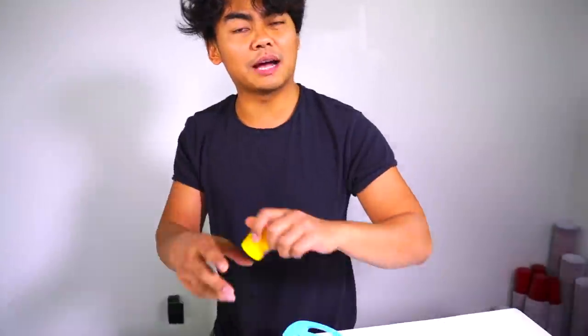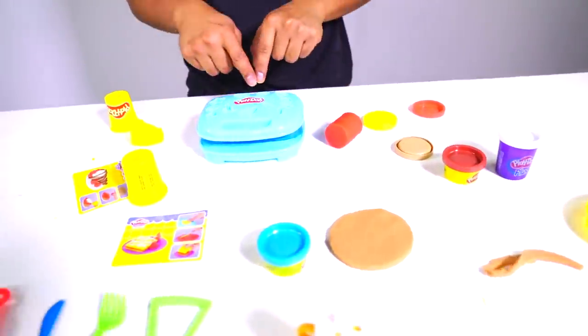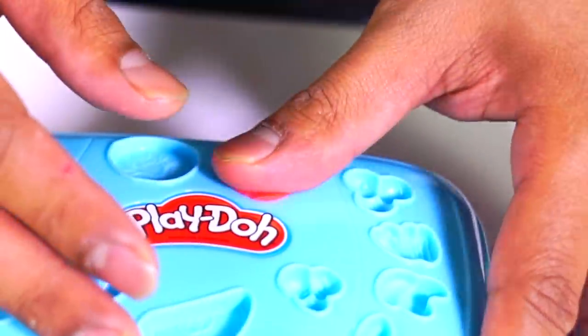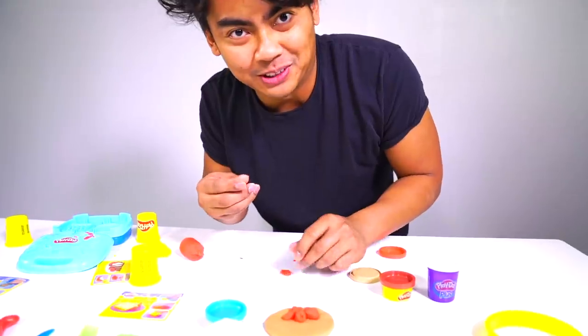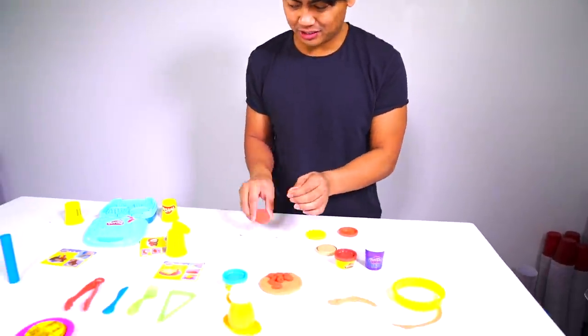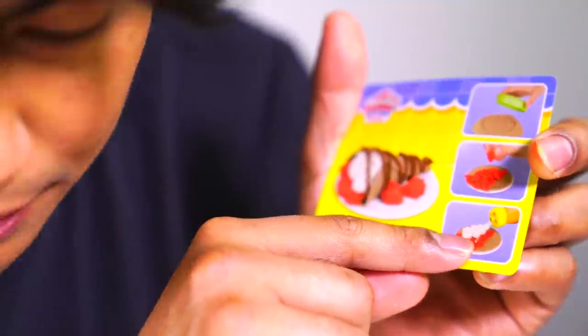Now we've got to make some strawberries, so grab your pink or red. All you want to do is go right here and then find the hole for the strawberry mold — push it down a little bit like this. I think it's stuck. All you've got to do is grab this and just roll it in little balls. It kind of looks like a little strawberry. For real, low-key, this is kind of fun playing with this Play-Doh.